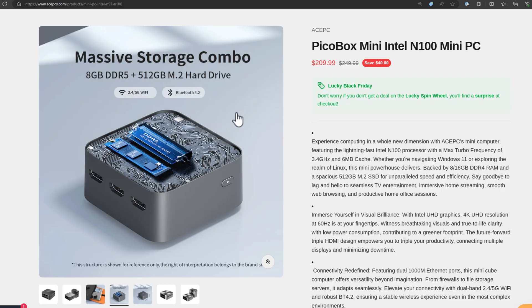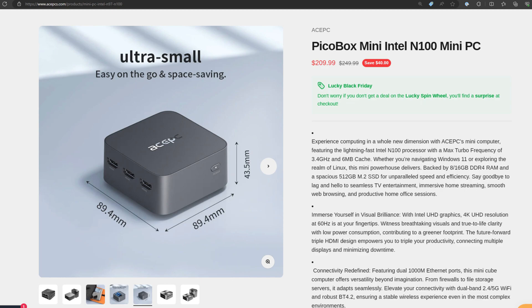If you're like me you are starting to look at the Black Friday deals you want to take advantage of in 2023. Many of you may be looking at all of the awesome mini PC deals found on the internet, especially Amazon, and no doubt we're going to see quite a few more deals coming over the next few days. I want to introduce you to the Ace PC PicoBox mini PC powered by the N100 Intel processor.